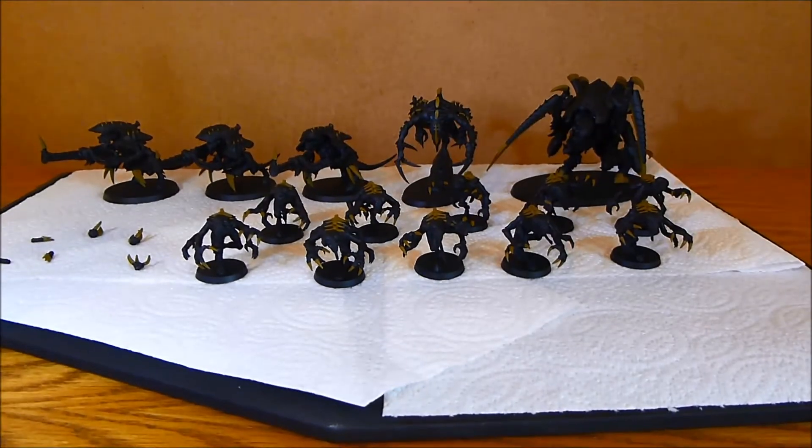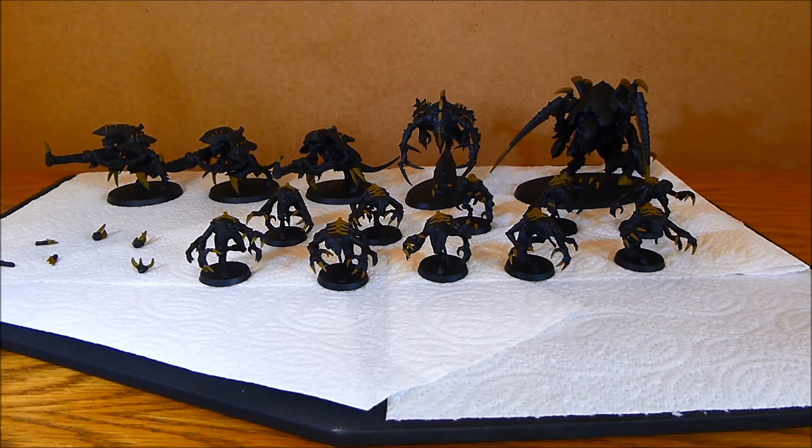Okay so that's what I've been up to — just base coating. More base coating to come hopefully tomorrow.